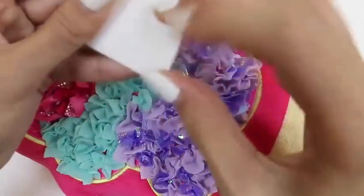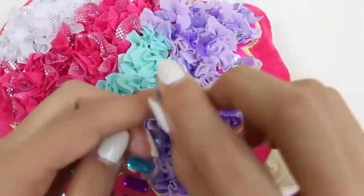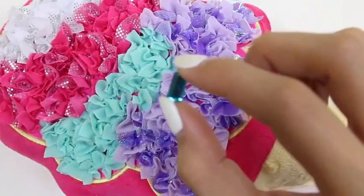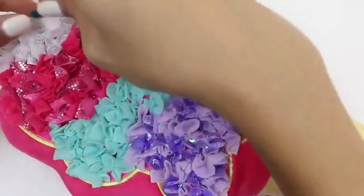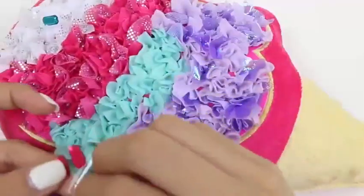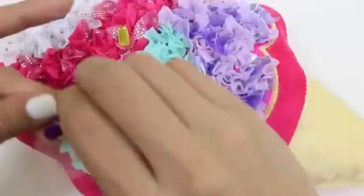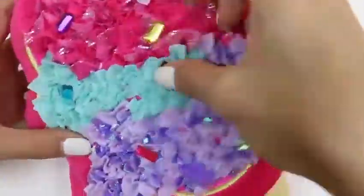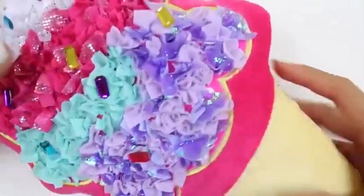Now what's an ice cream without some sprinkles? First we'll use this pretty blue one and stick it right there. I can't get enough of these sprinkles — I want to place them everywhere. And that's exactly what I'm going to do. And here we have it — our finished pillow.